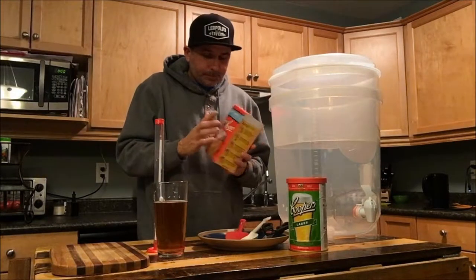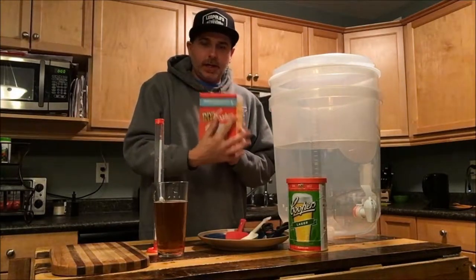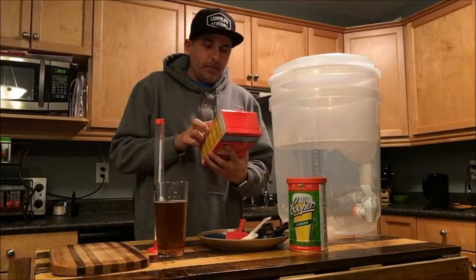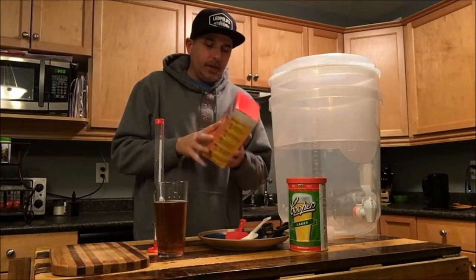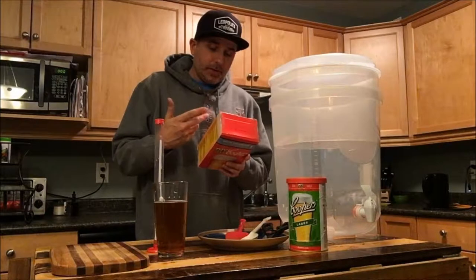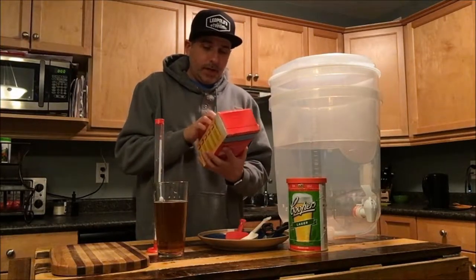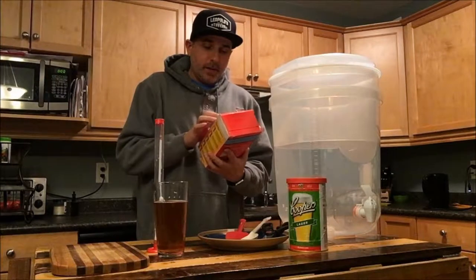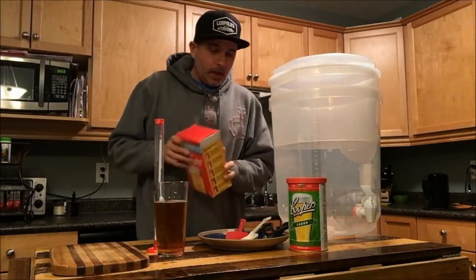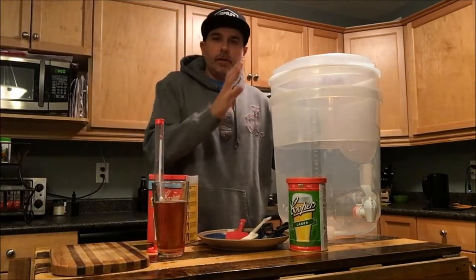This is the brew enhancer one that came with the kit. It says for a creamier head with enhanced body and mouthfeel. What's in here is basically dextrose, which is going to help produce alcohol, and maltodextrin, which will help with that creamier head and enhanced body and mouthfeel. So we're going to get that put in here.